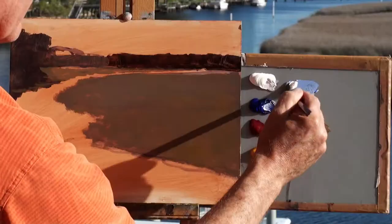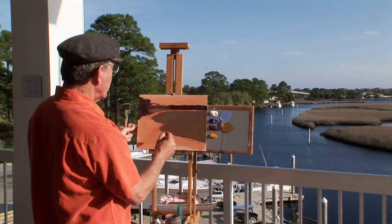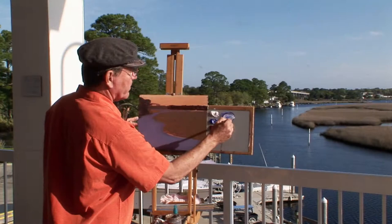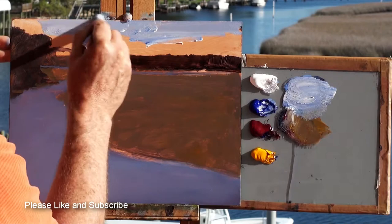The water is a bit lighter than this marsh color. It's very blue this morning because the sky is so blue — it's reflecting all this light from the sky. I'll also fill this in just as one large shape. I like to work my whole painting all at once. The only part left here is the sky, so let's put some sky in.